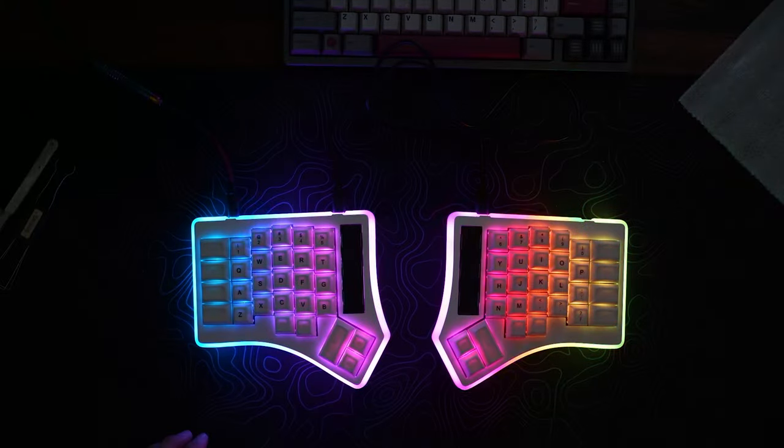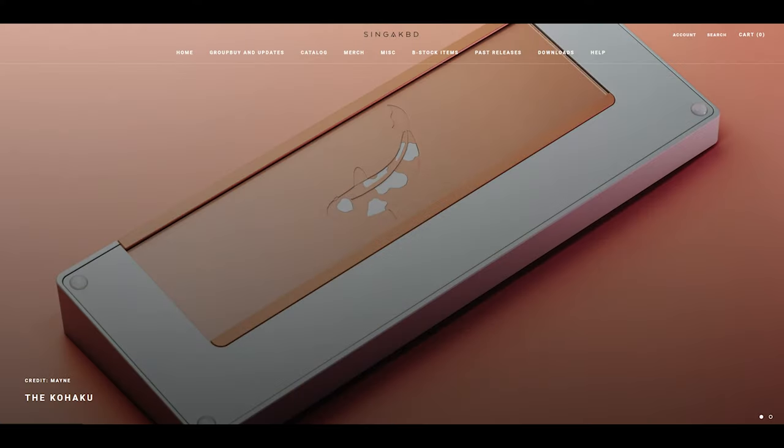Outside of our weird little corner of the internet, I find that people are more interested in true ergonomic or split keyboards more than things like my rectangle with the fish, the Kohaku.